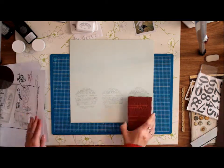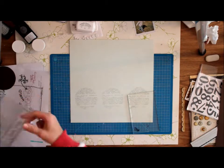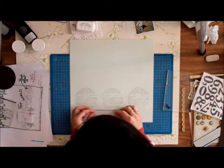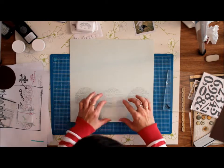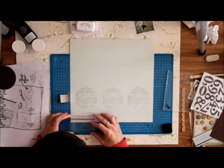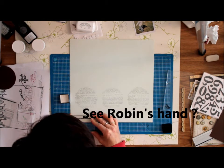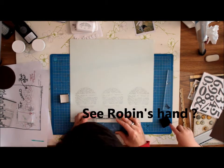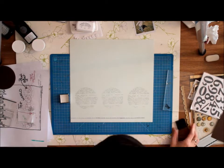For the second set of stamps, I'm going to use one of my Ali Edwards text stamps, and I'm going to stamp that all the way along the border just below the embossed lines. I'm just going to continue with the same stamp just below the lines.